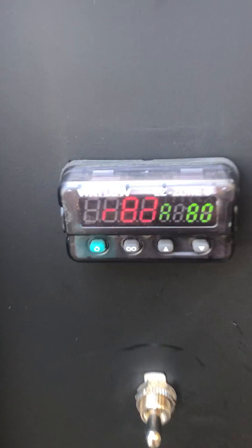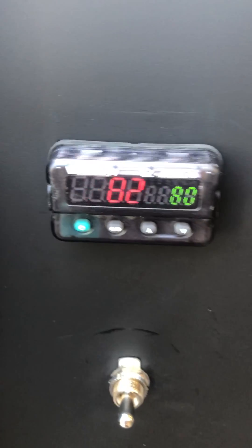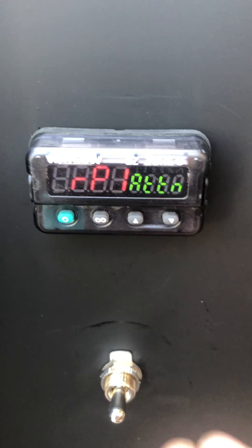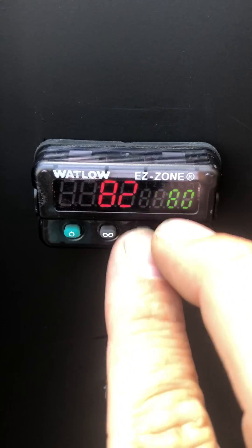Here's how you clear your ramp rate and go back into manual mode after you've annealed and you're ready to turn your temperature back up. You'll notice that the set point and actual temperature are the same.